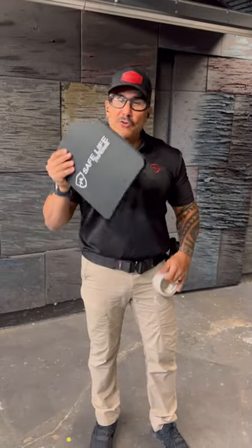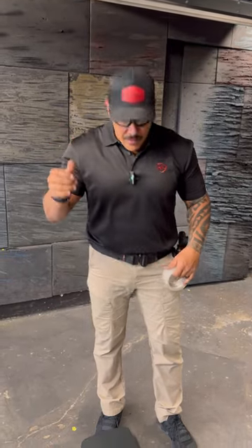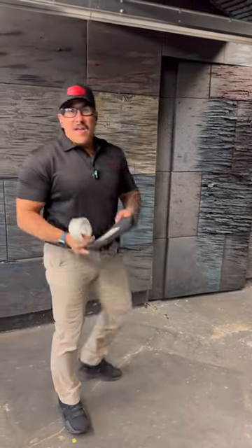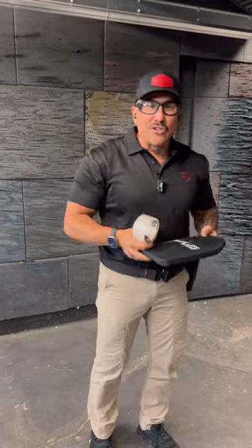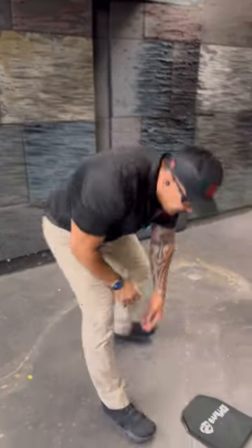I get asked all the time: if you drop a rifle plate or throw it against the wall, will it still perform like it's supposed to? If you're that clumsy person, or you work somewhere where you're pulling it out of your trunk and you drop it on the ground or step on it — will this rifle plate still stop .308 or 5.56? Well, today we are going to find out.